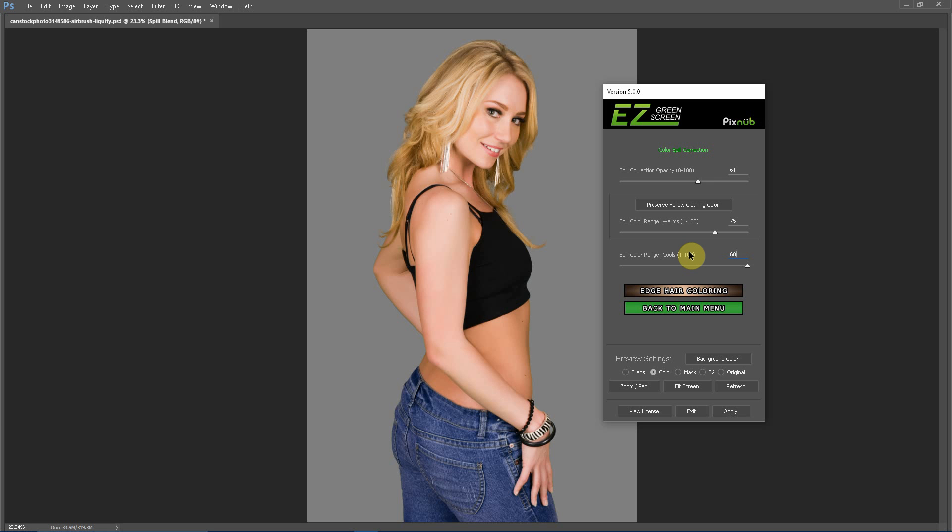I'm going to set this back to 60 where it looks pretty good. Now I'm going to do the same thing with the spill color range warms. With blonde or golden blonde hair, a value of 75 is pretty much the optimum value for the hair, and this value of 75 works for pretty much all hair colors. If you increase this up to 100, you'll see that we've shifted the color in all of the hair, because now we are targeting too broad a range of colors.